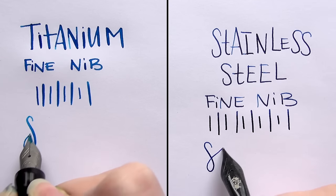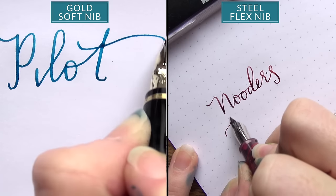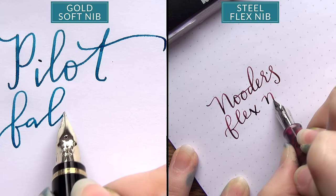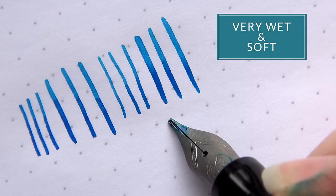When it comes to their softness, that's something that's going to be very different, especially if you're coming from stainless steel nibs. If you don't have a lot of experience with some of the softer gold nibs or with stainless steel flex nibs, I think it might be a surprise how soft these nibs can actually feel. That's something you're going to have to kind of get used to a little bit.